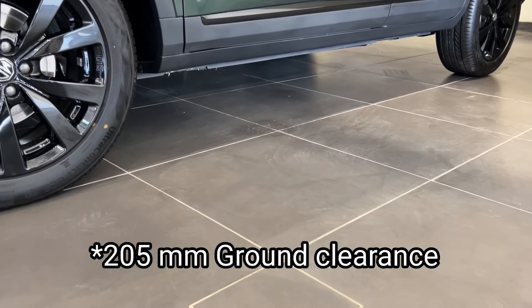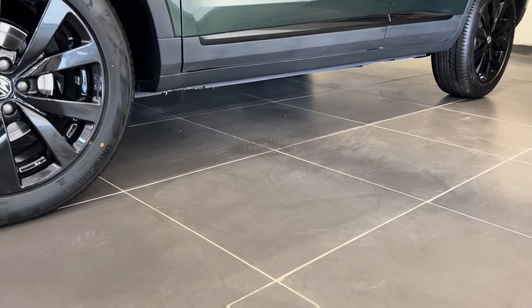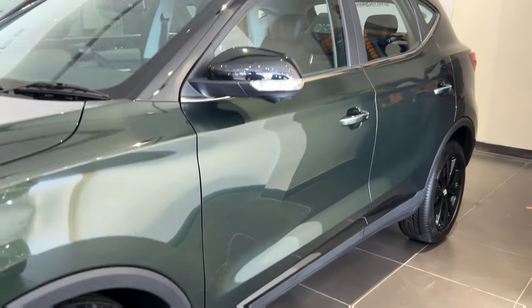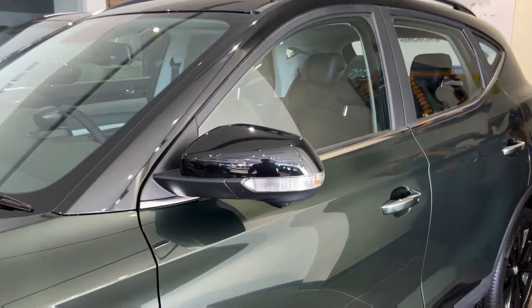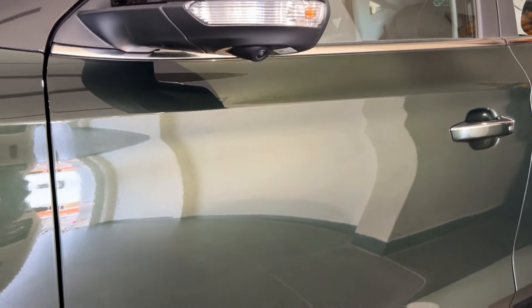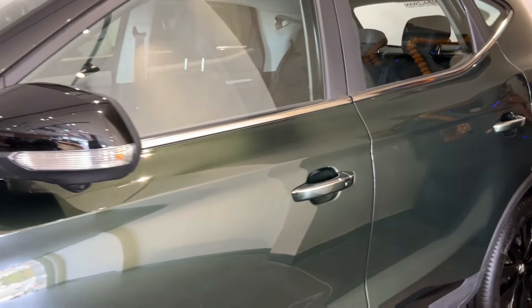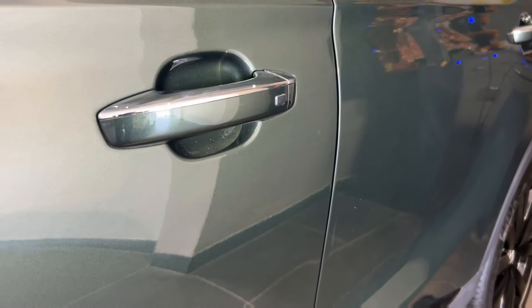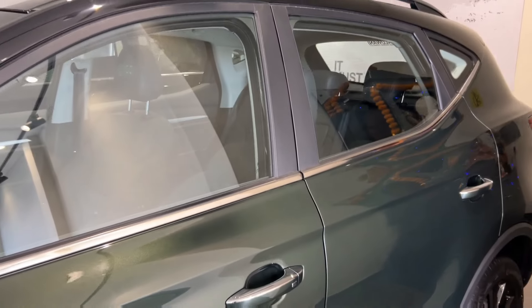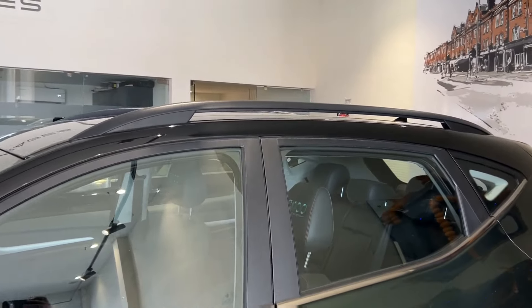The ground clearance is also good, so if you drive easily, you won't have any trouble. On top, you also find the auto-foldable ORVM function; there is a black color ORVM. Below it, you can also find the camera for the 360-degree camera system. You also find body-color door handles and a request sensor on the driver side. In the outline of the window, there is a little chrome treatment.